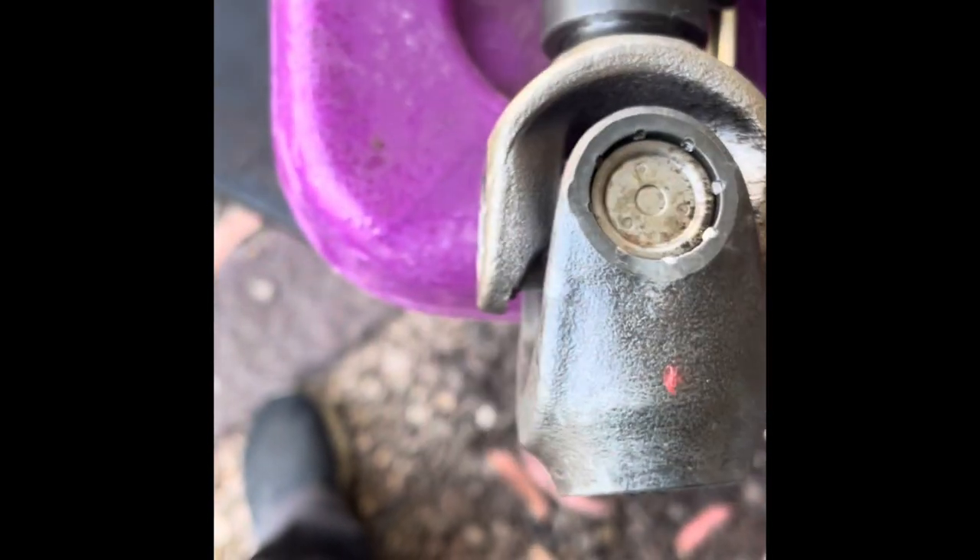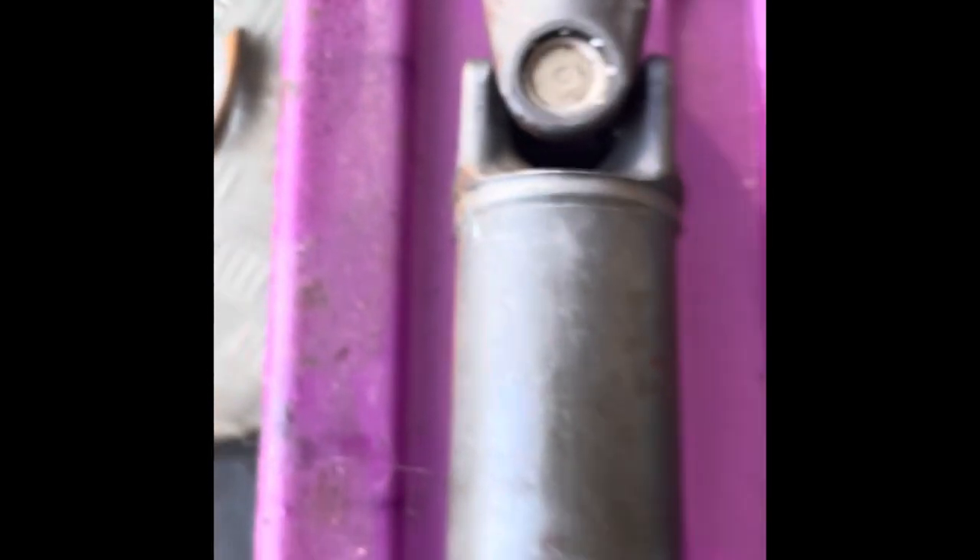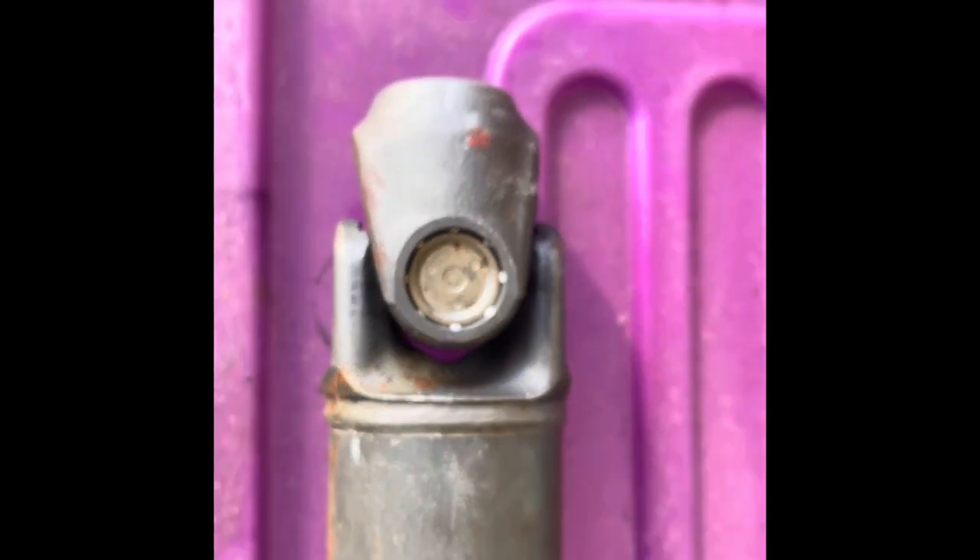Here we have the drive shaft. Here we have a little red dot, and over here we have another red dot. Those two red dots in parallel, aligned all the way through — red dot all the way through, red dot — see the formation here, see the formation there. That's what you call phasing of the drive shaft. Very important — phasing.